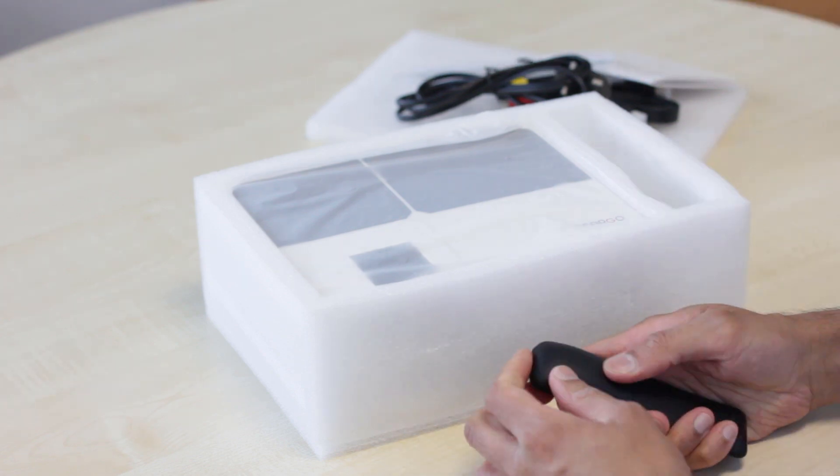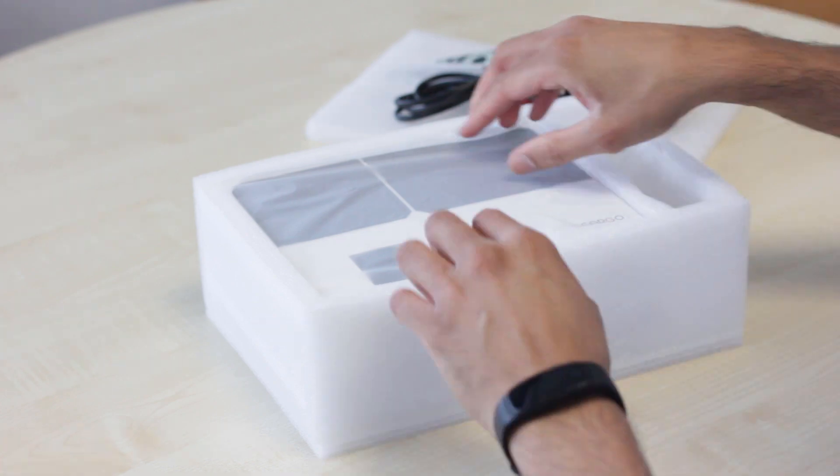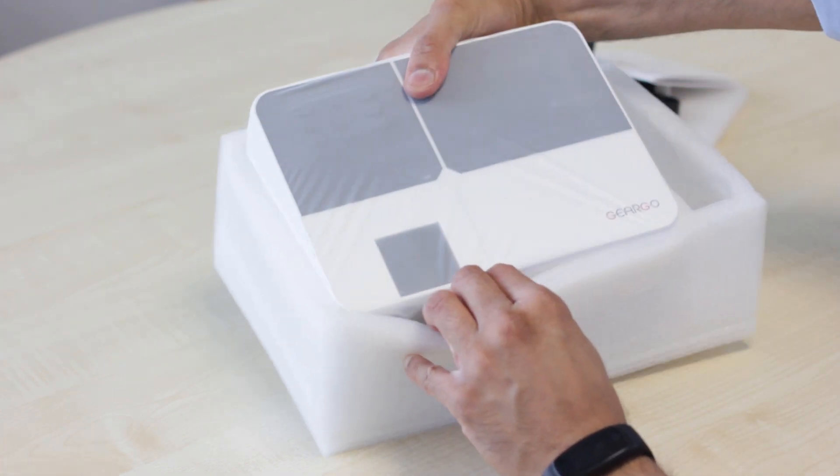The remote takes two AAA batteries, which are not included. And then you have your projector.